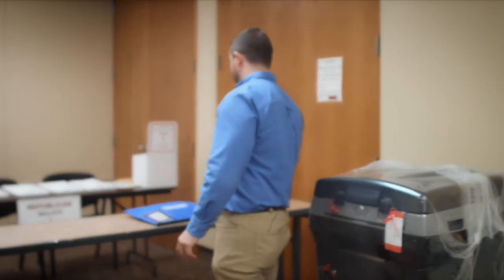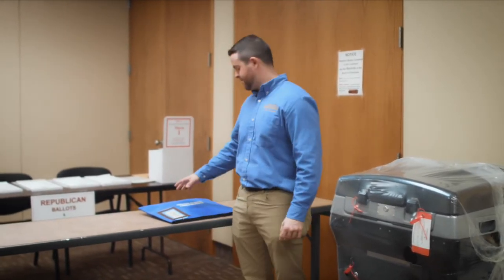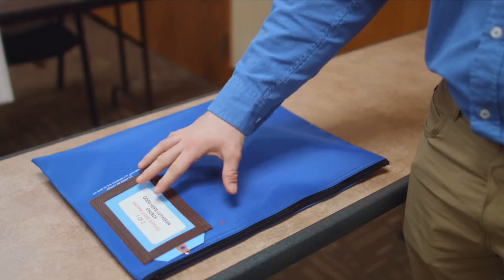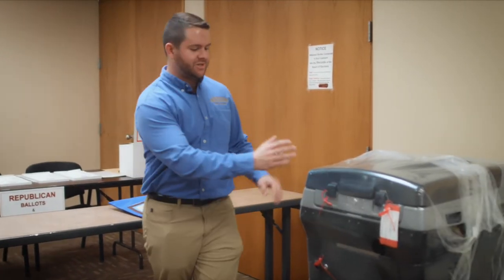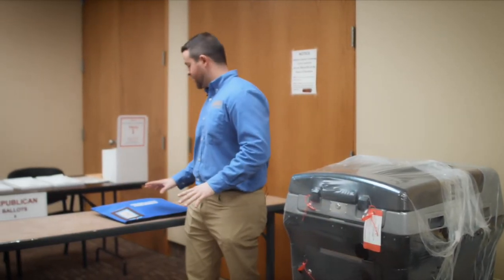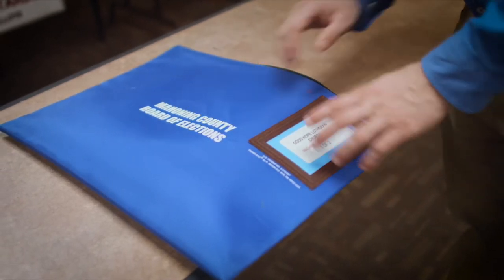At 5:30 in the morning, you will report to your voting location manager, and they will have your bag of supplies. It will be a blue bag. It will have your particular machine on it, the machine number, and the location. You're going to want to make sure that matches the tag on the machine. Once that matches, you know that bag is where it's supposed to be. Now let's go over the contents of what will be in your bag for election day.